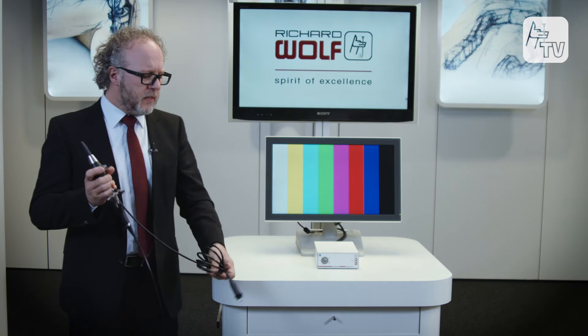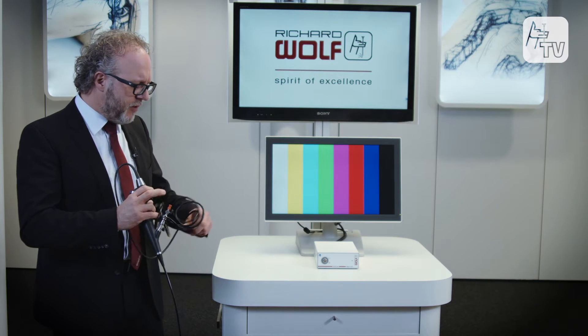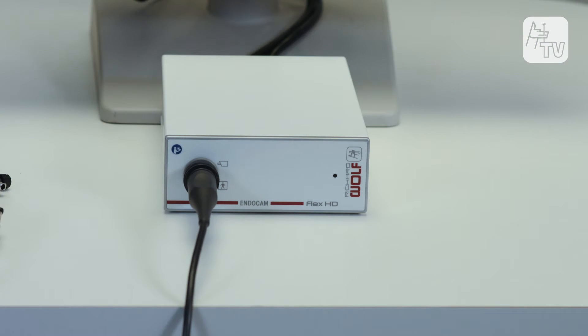This cystoscope can be connected directly to the EndoCam Flex controller without having to use an additional light source or a fiber light cable.